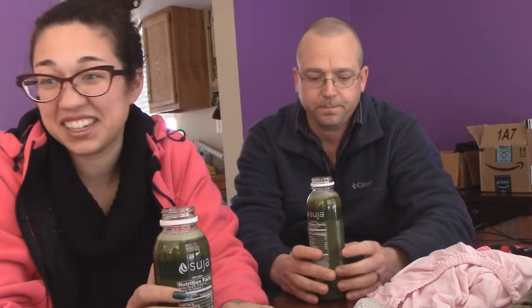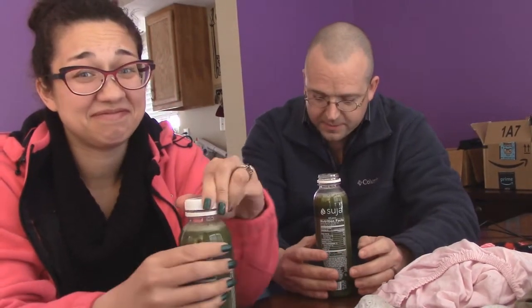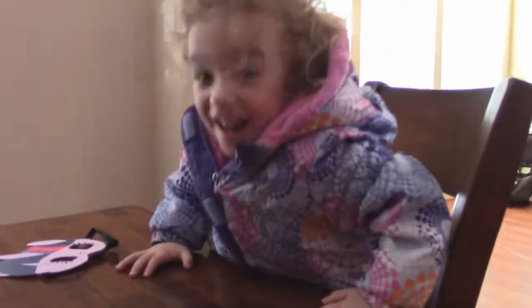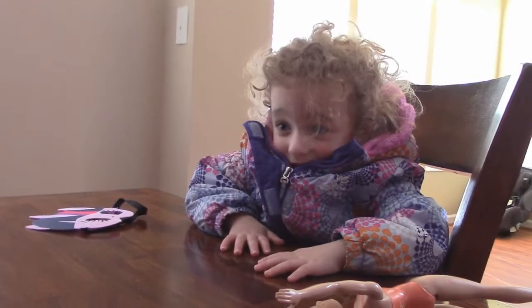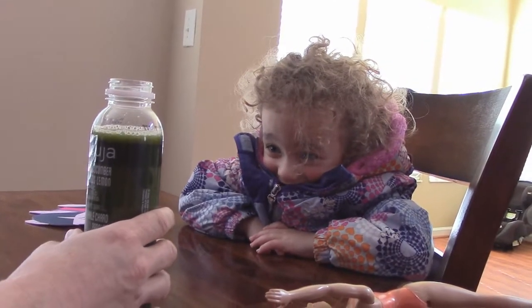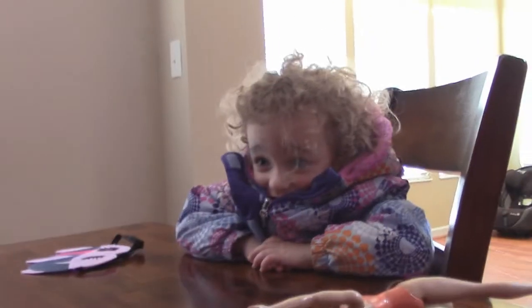It smells like spicy green. You don't like it? No, I don't like it. Only four grams. It is definitely a green drink — this is not the worst I've ever had. It's not 100% wheatgrass, but it is pretty strong. Mommy doesn't like it. Do you want to try a sip? No? You can't make me. You don't have to drink the scary green juice.